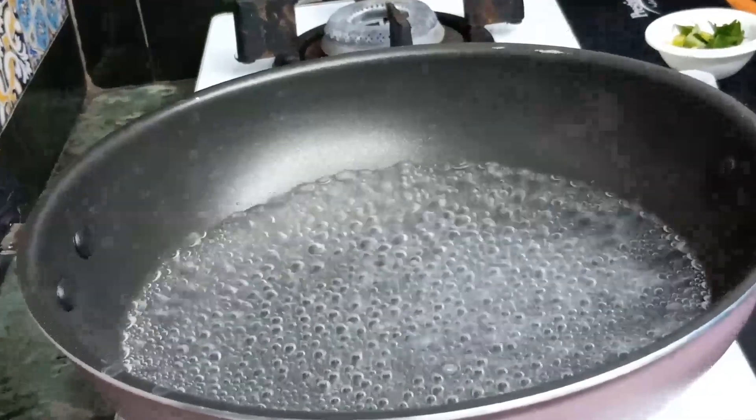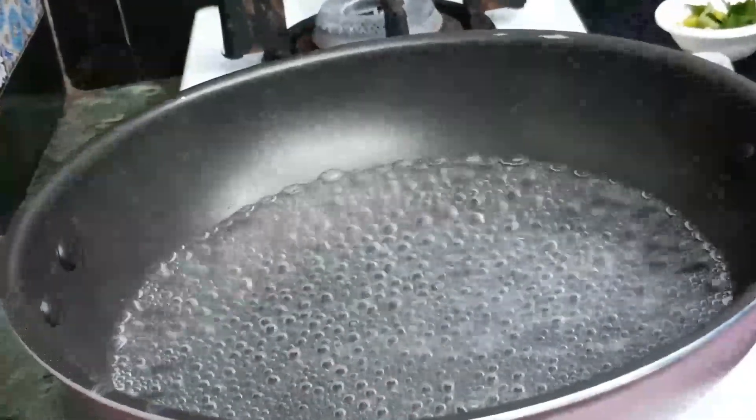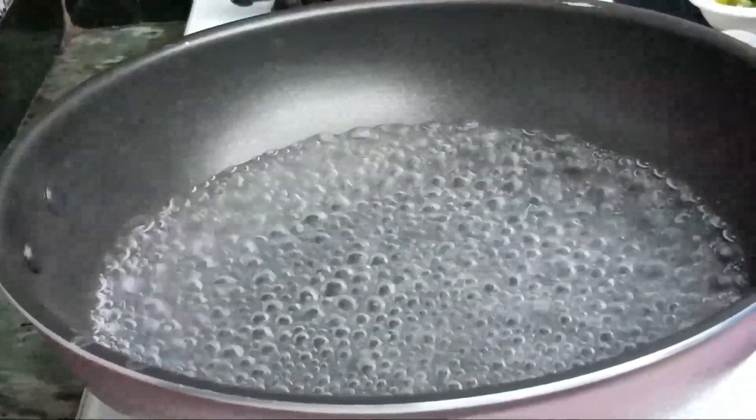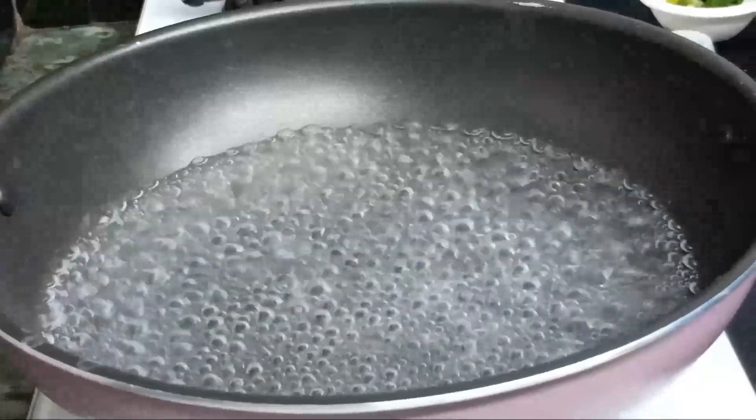Assalamu alaikum, hi everyone, welcome to my channel Kupish Dying. Today's recipe is fried semia upma. I have boiled 4 cups of water here.